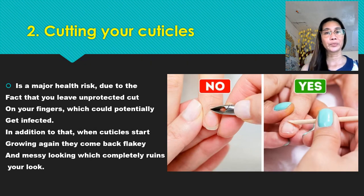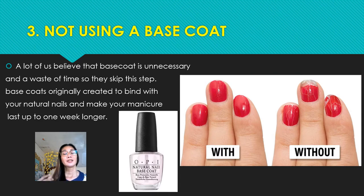Number two: cutting your cuticles. It is a major health risk due to the fact that you have unprotected cuts on your fingers which could potentially get infected. In addition to that, when cuticles start growing again they come back flaky and messy looking, which completely ruins your look.